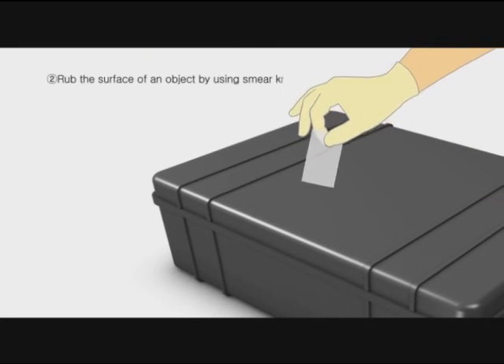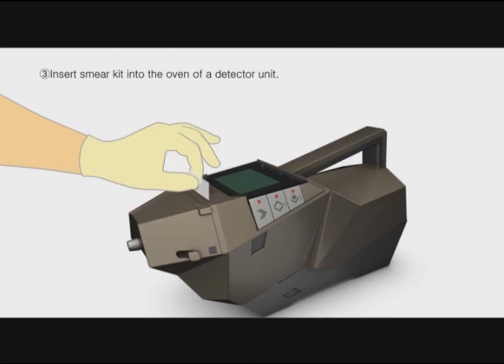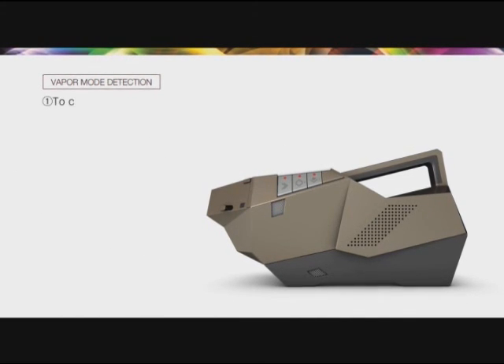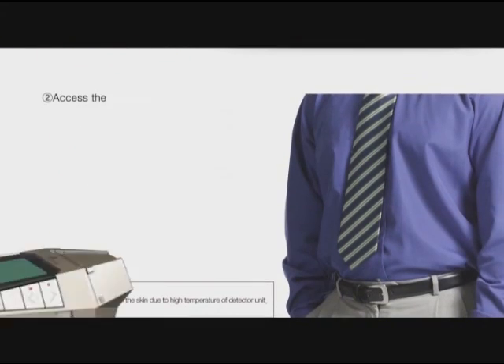Rub the surface of an object using the smear kit to gather the sample, then insert the smear kit into the oven of the detector unit. For vapor mode detection, close the inlet nozzle by moving the nozzle switch of the detector unit backwards.